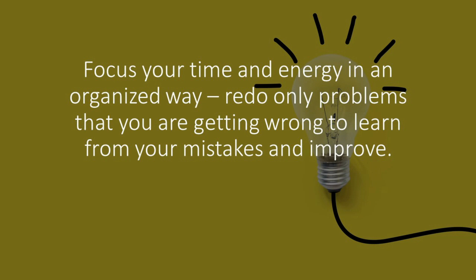As students of mathematics, a lot of times we focus over and over on problems we already know how to solve. We have to force ourselves to focus on the content and topics we don't know and are having trouble with. Just by repetition we build automaticity and we perform a lot better.